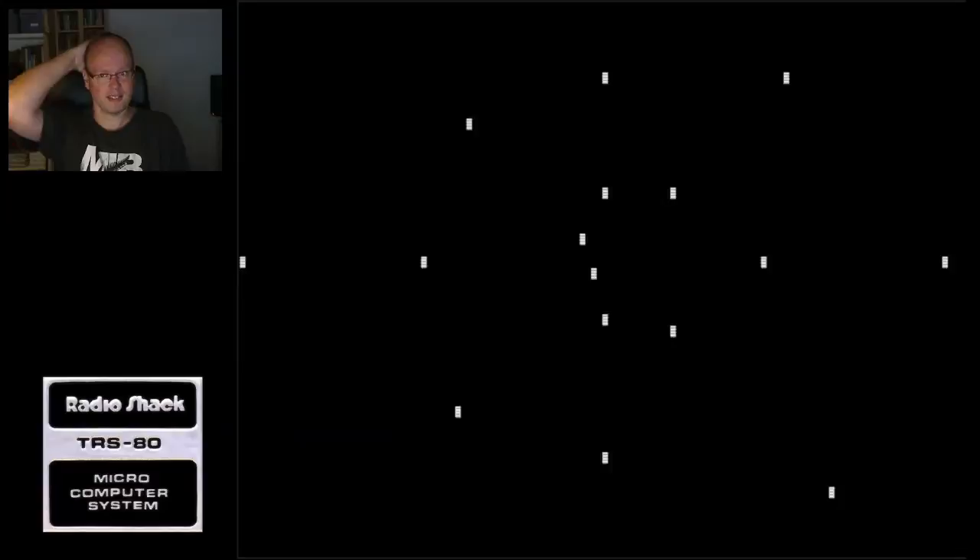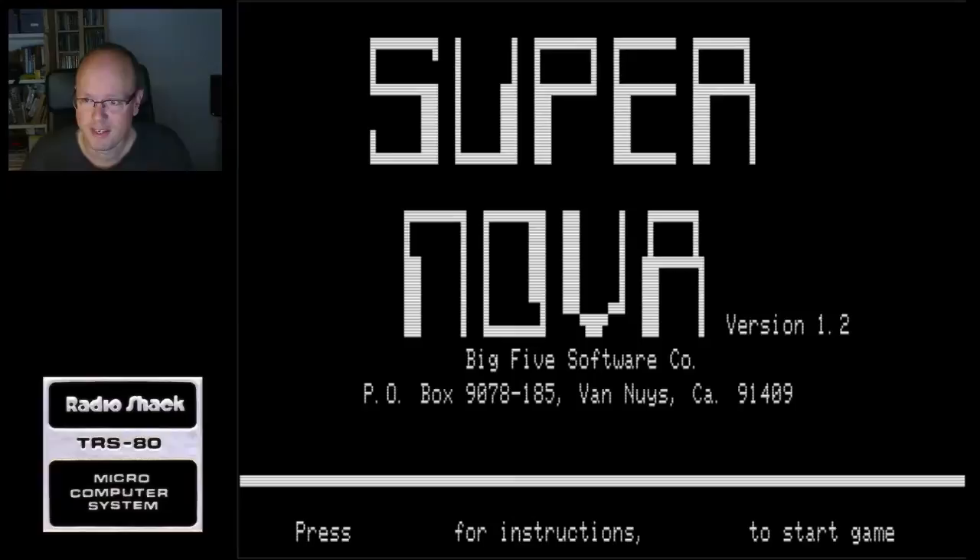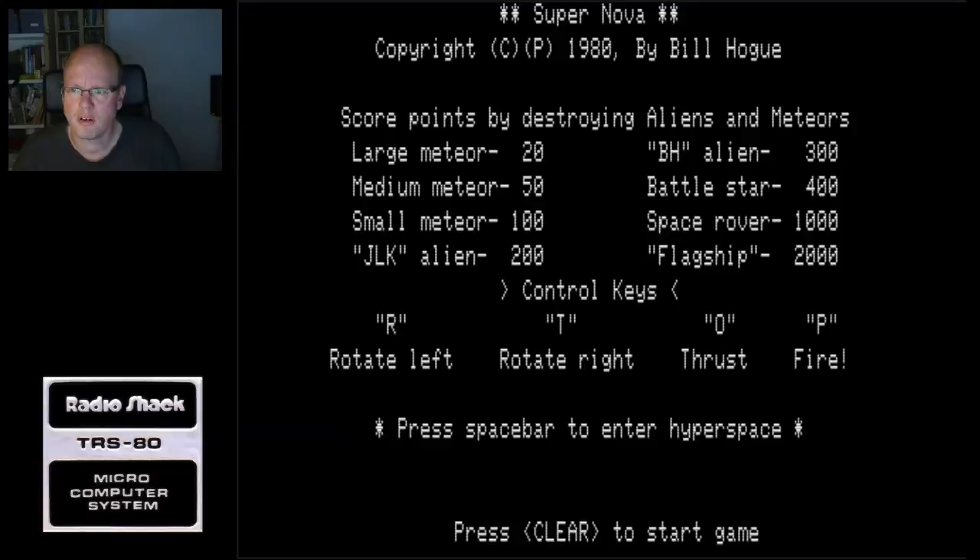So this first game is an Asteroids clone called Supernova. It says enter for instructions and clear for the game, so let's do enter for instructions. A large meteor is 20 points. Okay, clear to start the game.